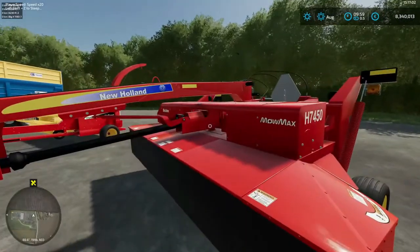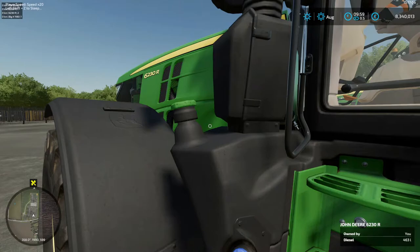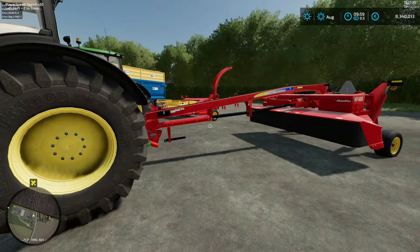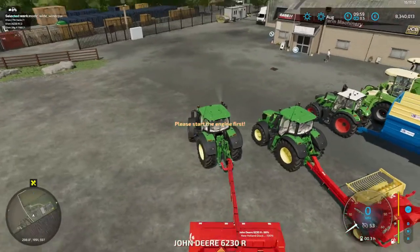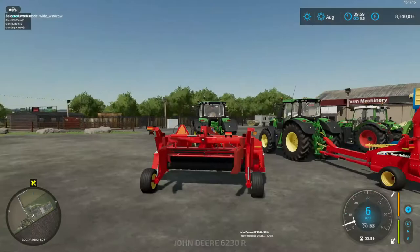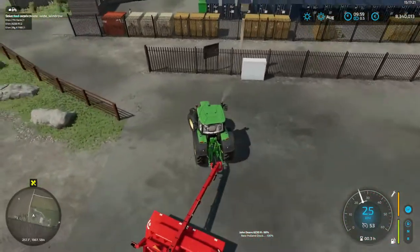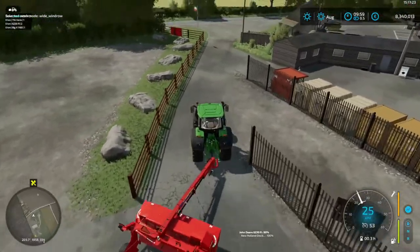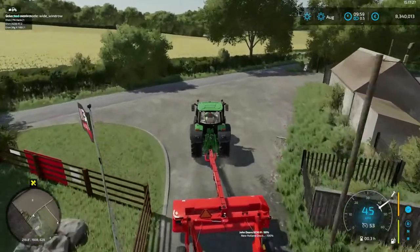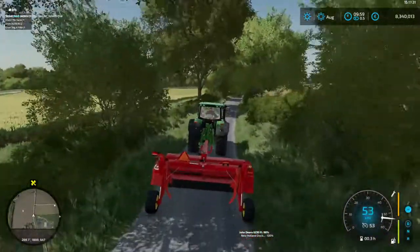We're going to start and jump into the John Deere six series here. We had planned on using the Kverneland mower but when I started to use it I realized there are no doors on the back for controlling the flow of grass, so we've switched over to a New Holland mower. We're going to jump into field number 10 here on Camson map and we'll get into the first round of the mower.